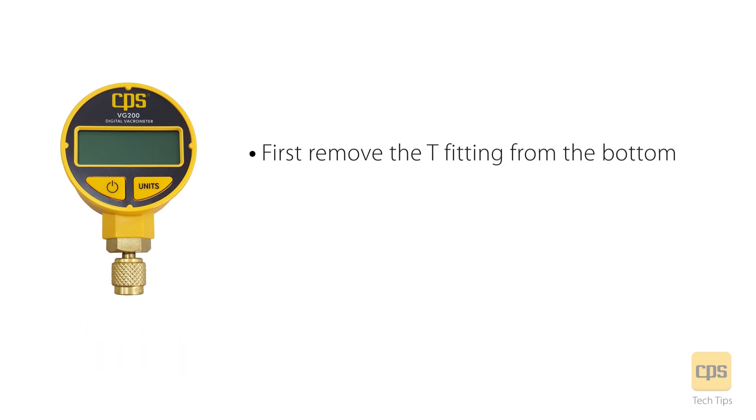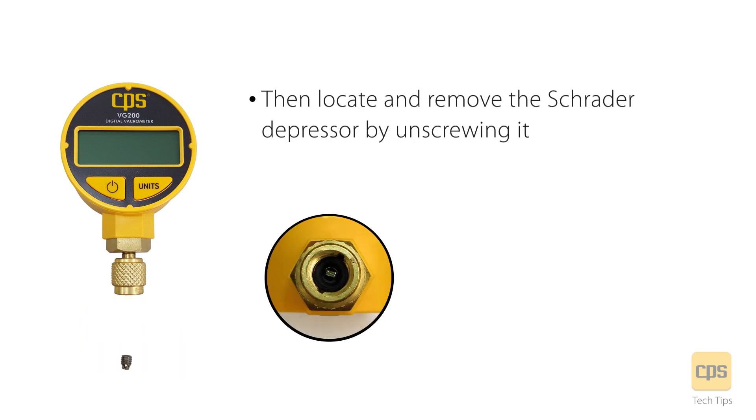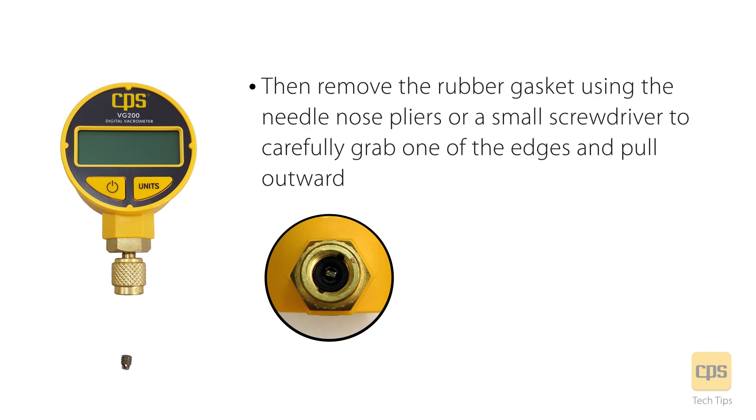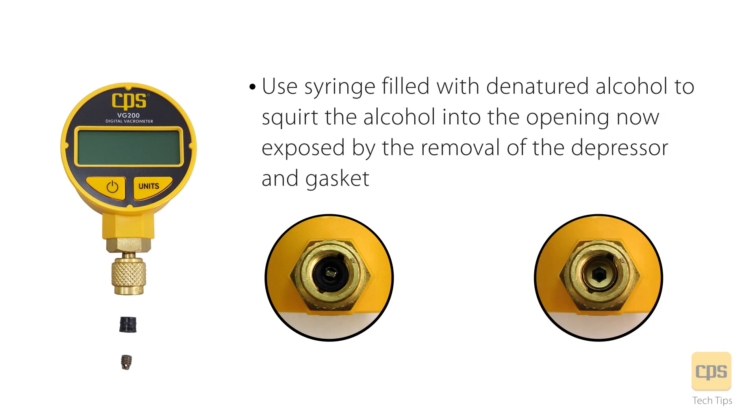First remove the T-fitting from the bottom. Then locate and remove the Schrader depressor by unscrewing it. Then remove the rubber gasket using the needle nose pliers or a small screwdriver to carefully grab one of the edges and pull outward. Use a syringe filled with denatured alcohol to squirt the alcohol into the opening now exposed by the removal of the depressor and gasket.